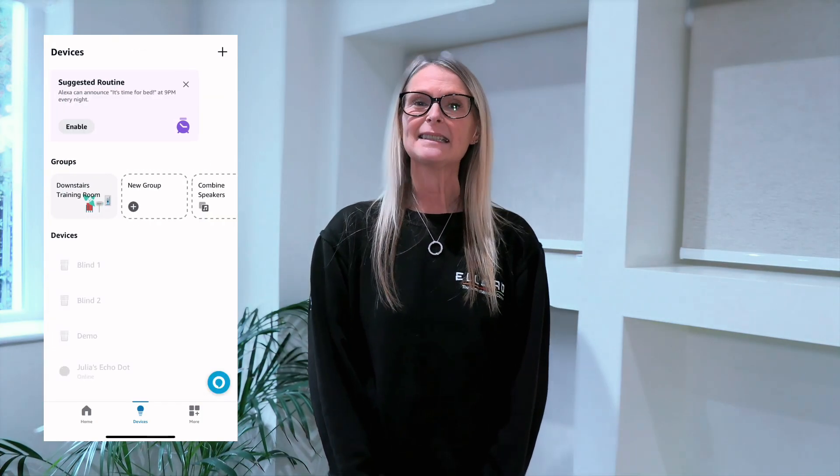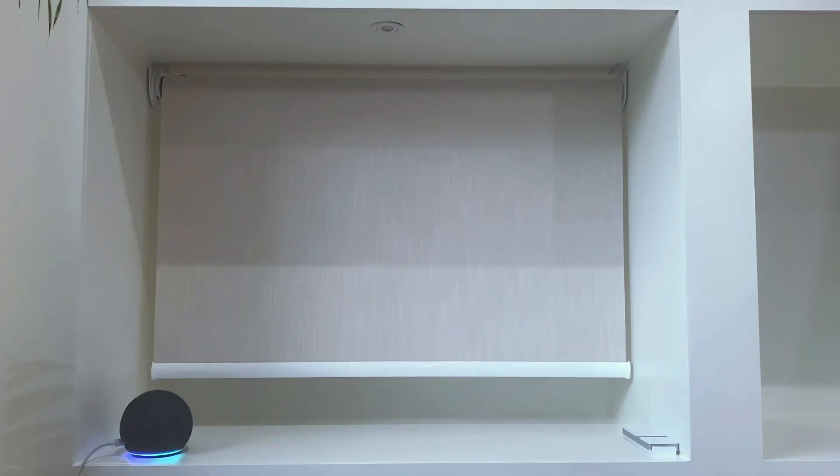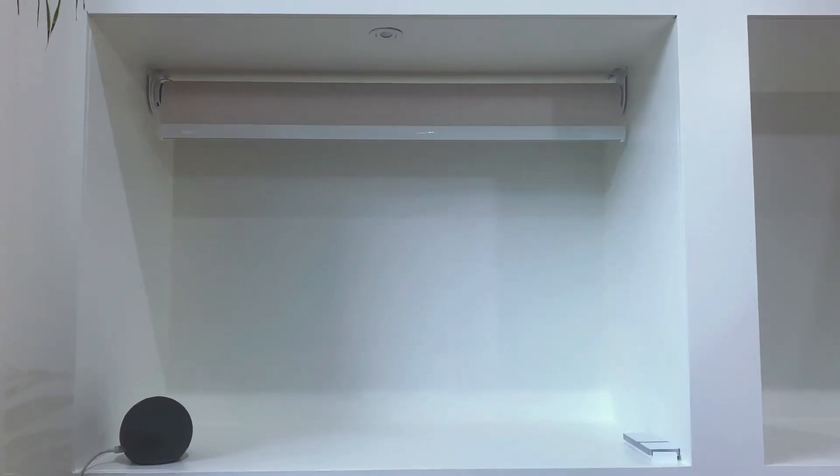Once you've followed those six easy steps, you'll now be able to use Alexa to voice-operate your blinds. For example: "Alexa, please open blind 2." This video has been how to use your Alexa through the Shade Connector app. Thanks for watching and I'll see you soon.